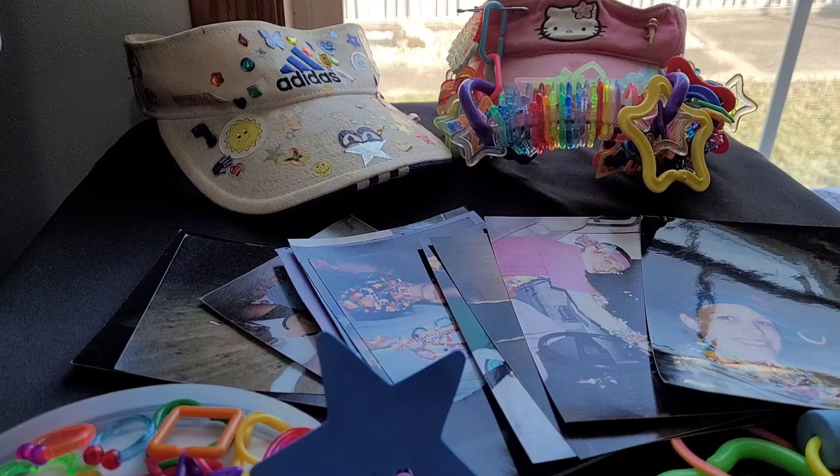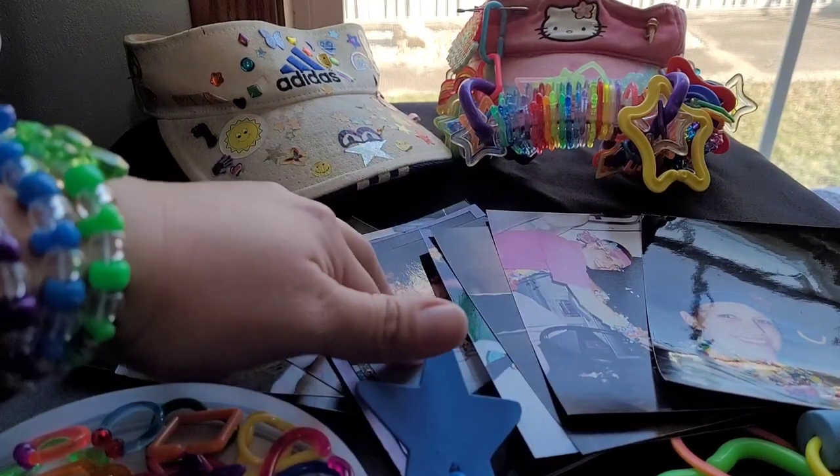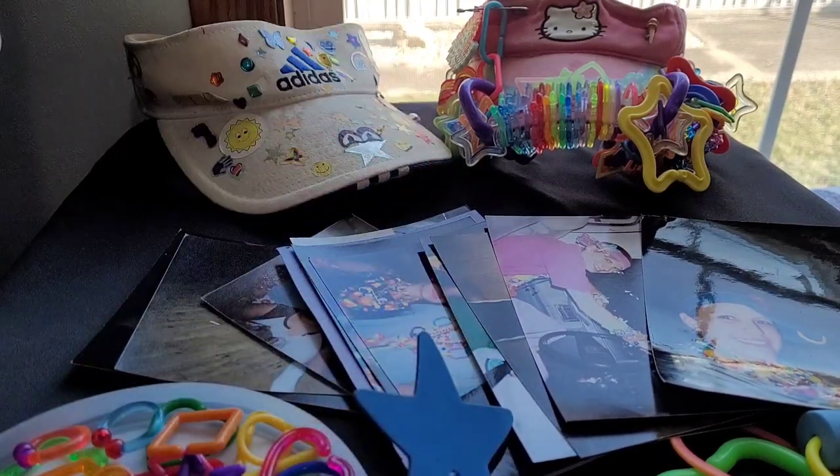Hi guys, Candy Toy Box here. Today we're going to talk about old school rave visors and what to put on them to decorate them. I'm going to show you some old school pictures for some examples, and then at the end of the video we're going to decorate a visor that I'm going to wear in one of my new videos coming up.